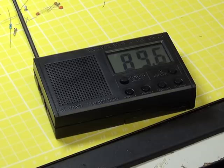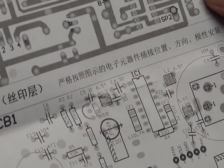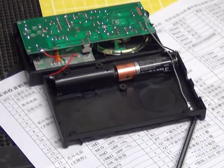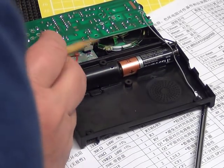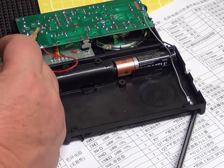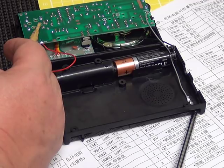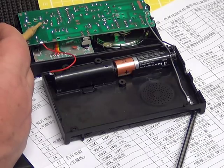We're going to get the signal generator and go through the alignment of the tuning capacitor. We've been aligning the preset capacitors to get the frequency coverage we want. It's the one labeled C1-1 which sets the frequency range. We set it up to the top end of the band, which is 108, using that preset. We put the variable capacitor to the top end of the band, which was about 92 as it came, and adjusted the capacitor to bring it to 108.